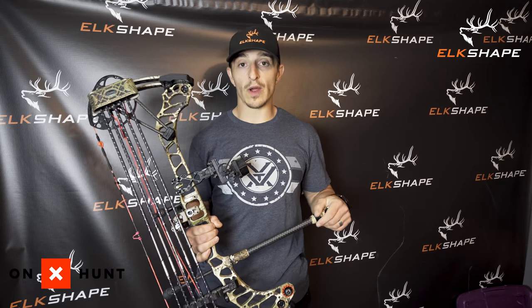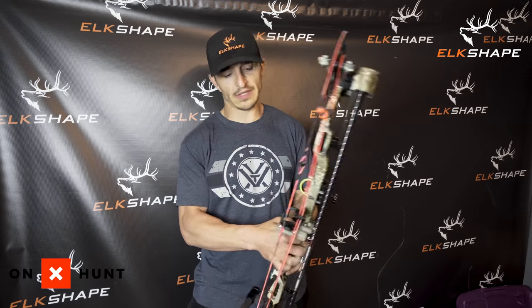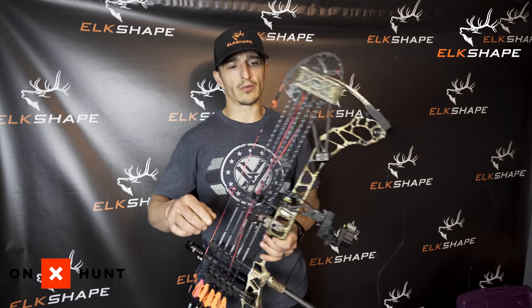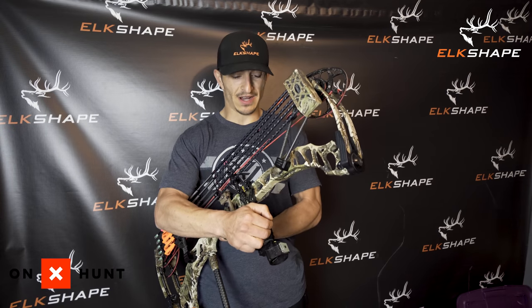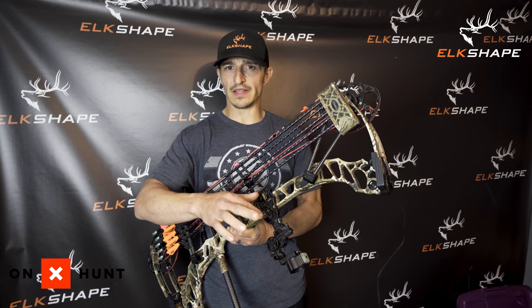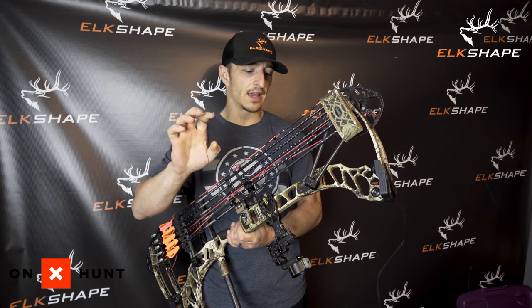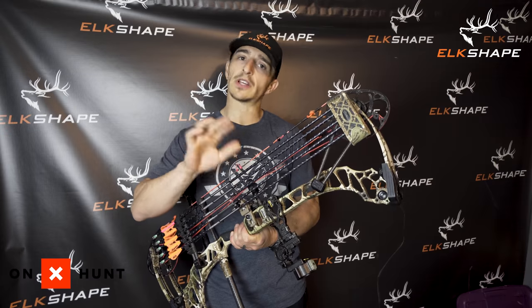I'm loving the Vertex — just shot a bear with it and can't wait for August for antelope. I'm also going to get the Traverse set up and I'll probably do a shoot-off between the two. On the Traverse I'm still going to run a Hamski, and I'm probably going to run a Montana Black Gold Pro Sight — a five-pin slider with all micro-adjust, including gang adjust. Really excited for that.